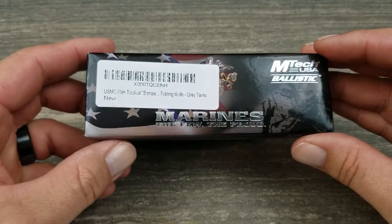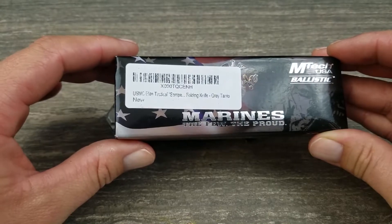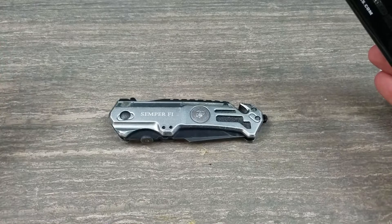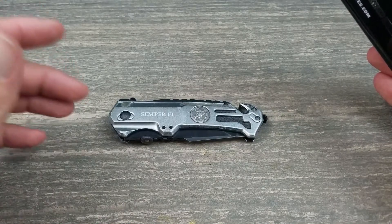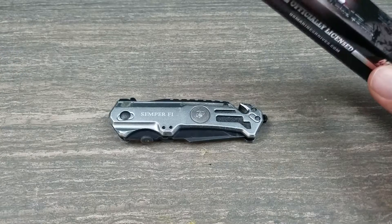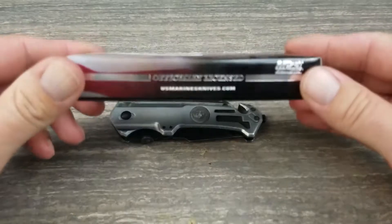Gray tanto blade, gray color, black tanto. There's nothing tactical about this knife — it's shiny, and you can't be shiny and tactical. I did not get it for tactical reasons, I got it for everyday applications. Let's get one thing out of the way: this is a $12 knife, and it is officially licensed by the United States Marine Corps.